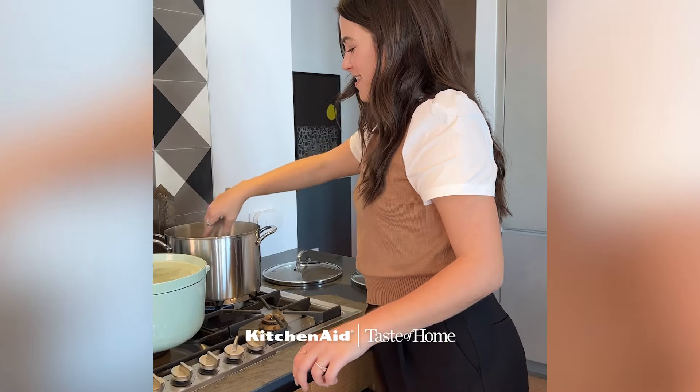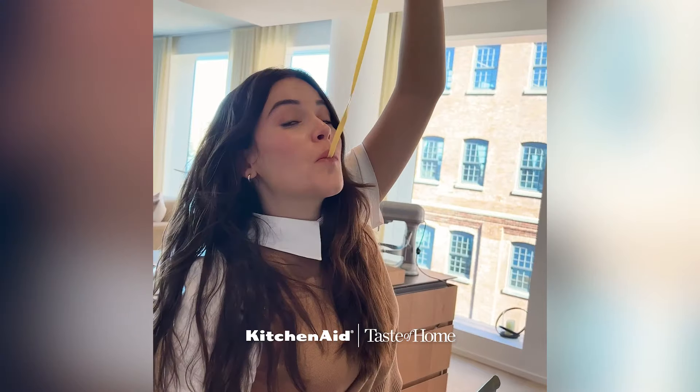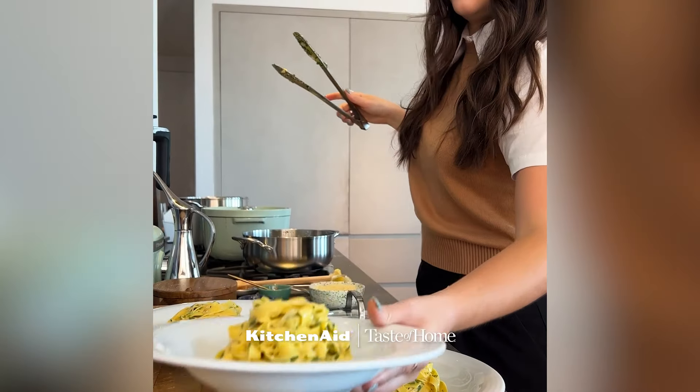Most people think that making fresh dough is super complicated, but the truth is it only has two ingredients — flour and eggs — and it is made so much easier when you have the right tools to set yourself up for success.